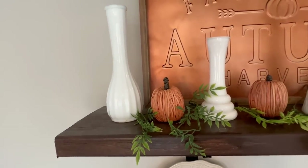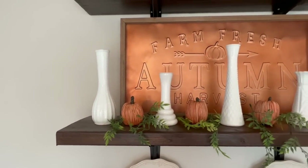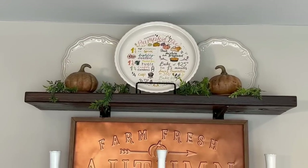Here is what it looks like with the actual coffee bar I did in last week's video. If you missed that, I will have it right above here and I will also put the link in the description for you.